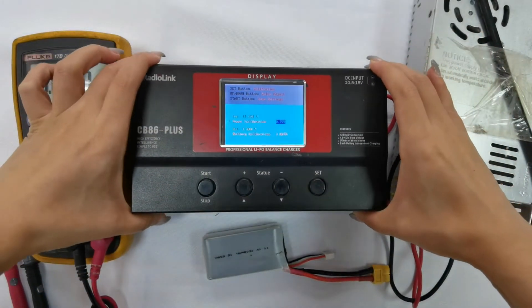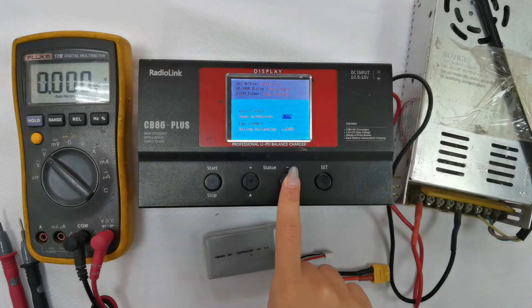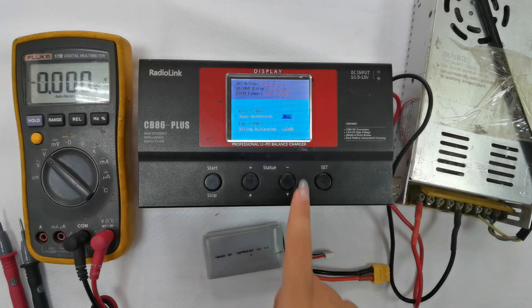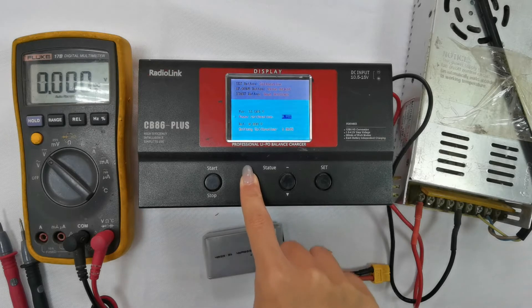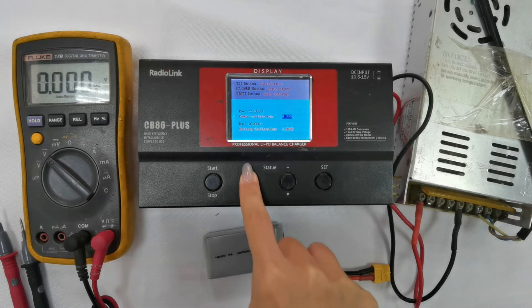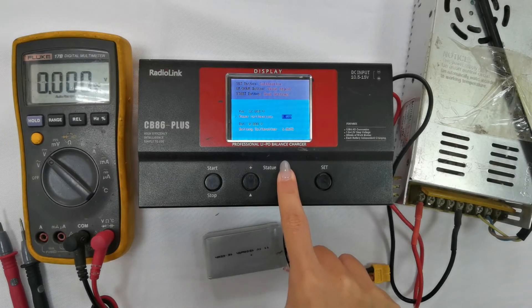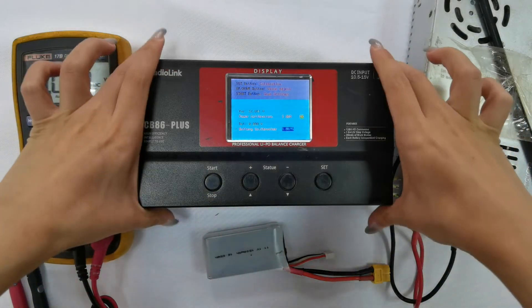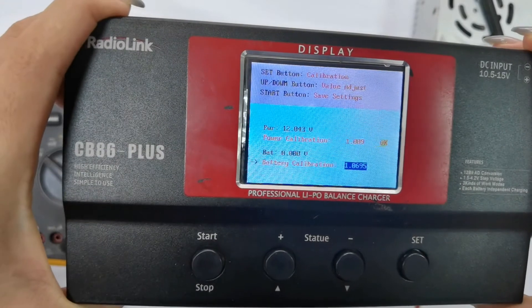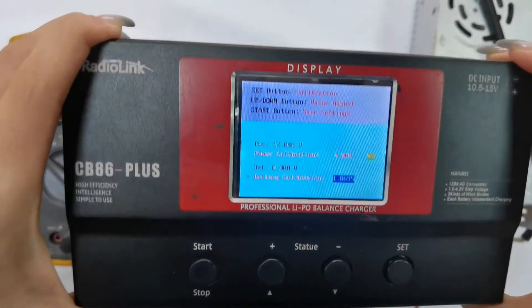This is different from the voltage we measured. Press the plus and minus buttons to adjust the value. I press the plus button to adjust it to 12.04 volts, then press the start button to confirm the calibration. The word OK will appear next to power calibration, indicating that the power supply voltage calibration is complete.